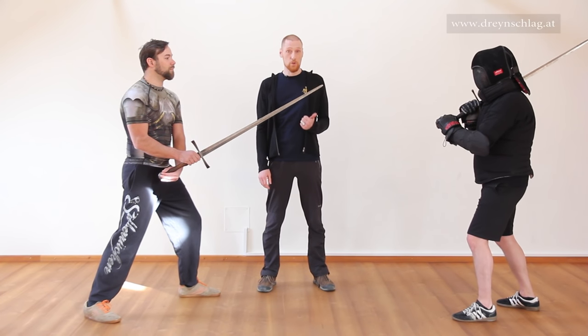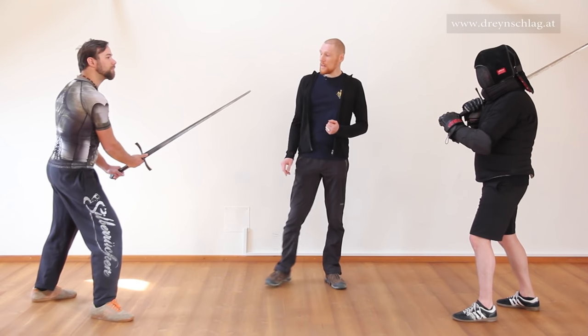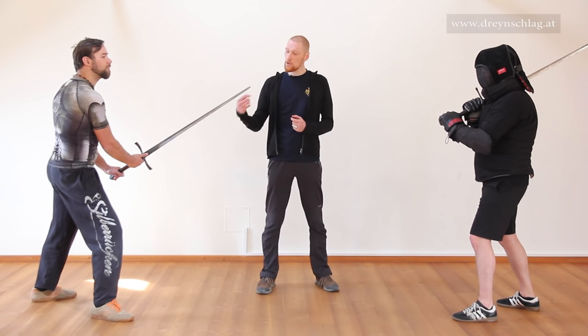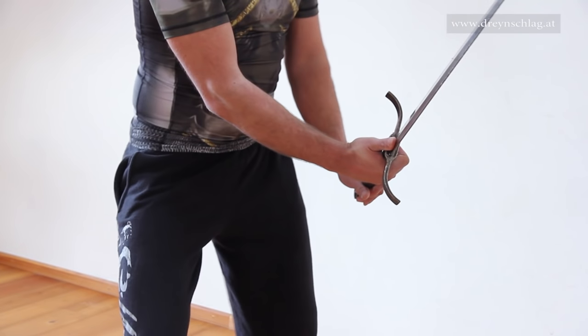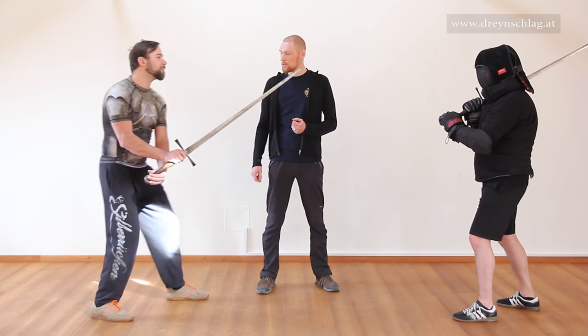One point to watch out for here: if you move the Pflug to the left side, you rotate your sword so the false edge is facing forward. That's basically it. Let's move back to the right Pflug.